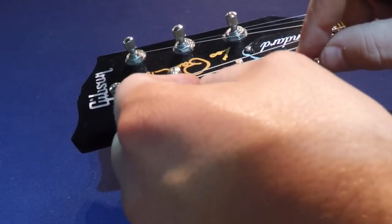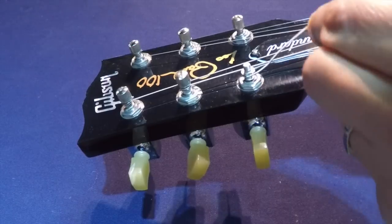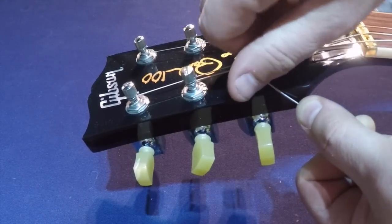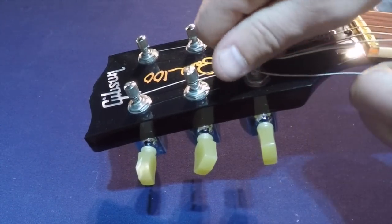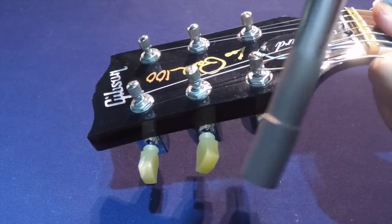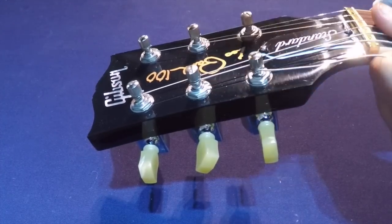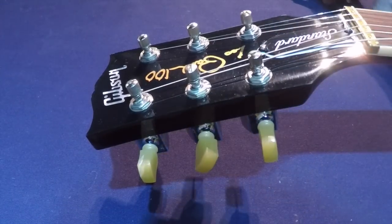The next step is to wrap your low E string around the lower part of the post below the lip, bring it up and through the groove around the upper part of the post, then tighten it down with the lock. Hold it tight. If you don't have a 5/8 screwdriver, you can use a standard quarter to tighten it down. Once it's tight, give it a clip and you're ready to tune up.